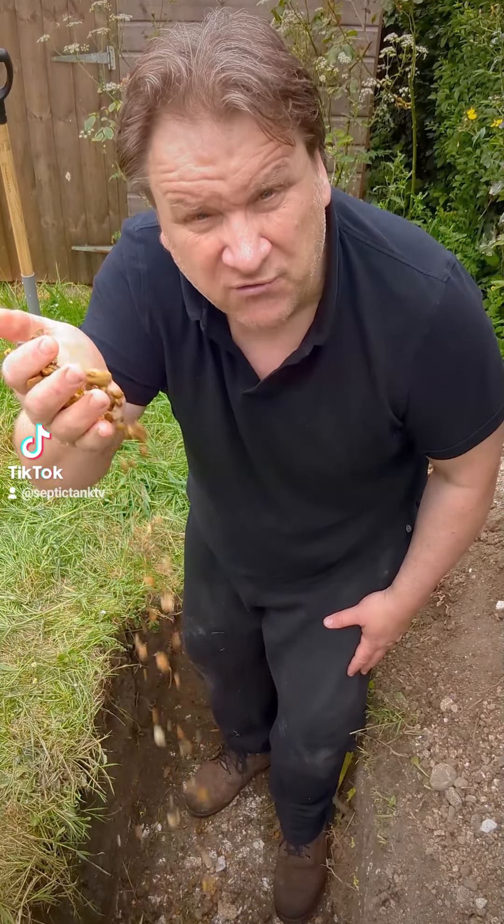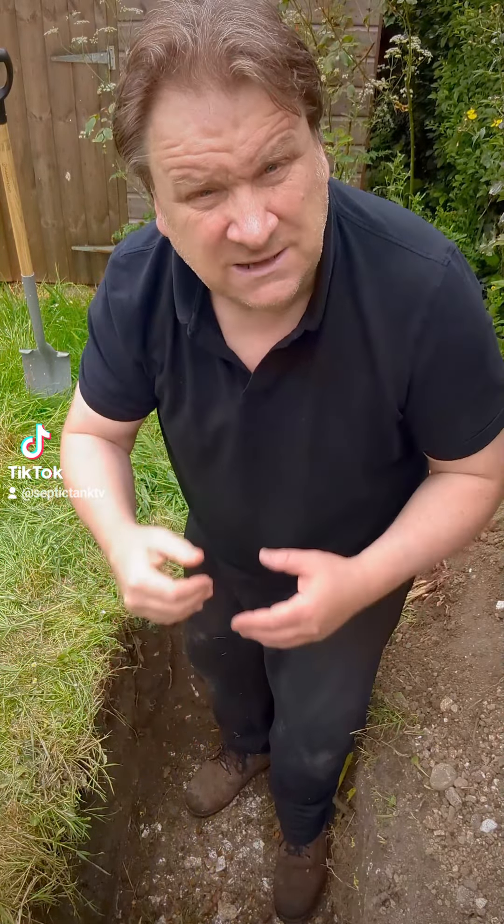So if that's the case, why do people still fill soakaway holes and trenches with gravel, sand, or shingle? It's because our dads did it, our granddads did it, and our great-granddads did it. That's the only reason — it's traditional, not scientific.